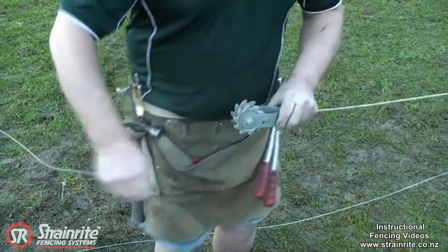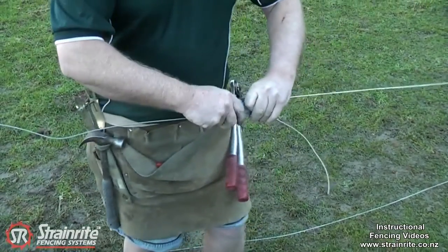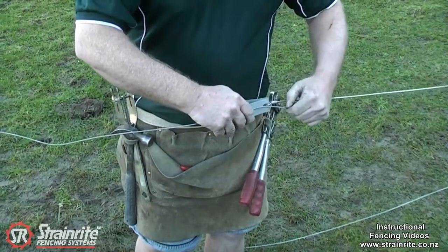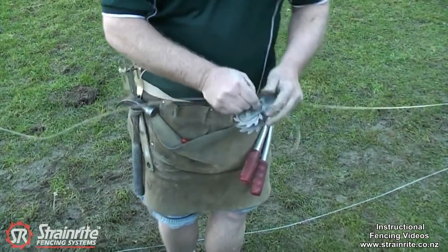A piece of wire we're joining on to. We want to get a minimum of three full turns on the spool there. So we're stranding up a fairly short strain here, so we'd need to take it just past the back of the wire strainer and cut the wire. Cut that piece off.